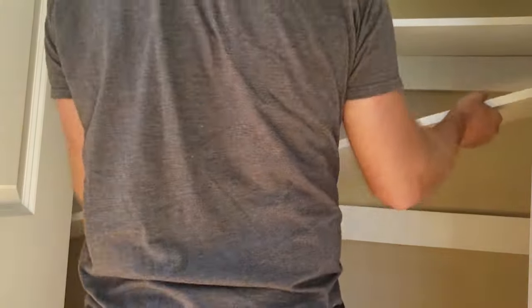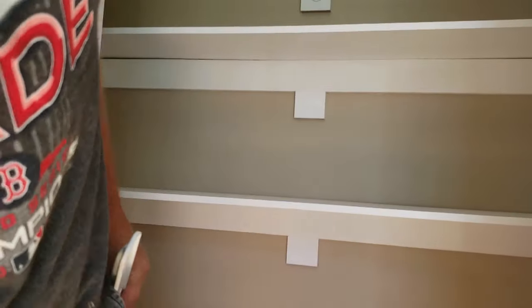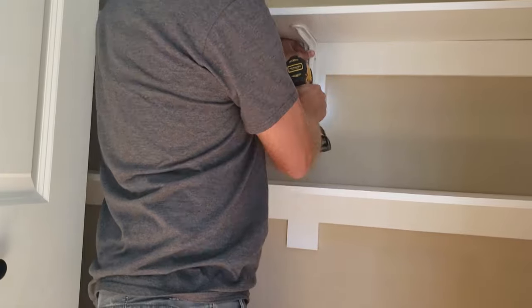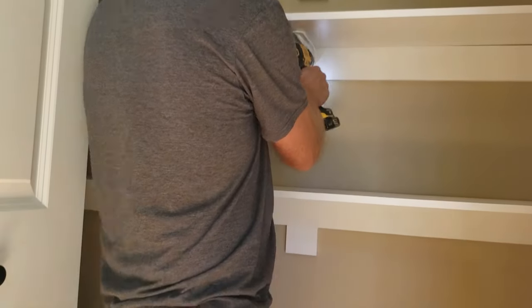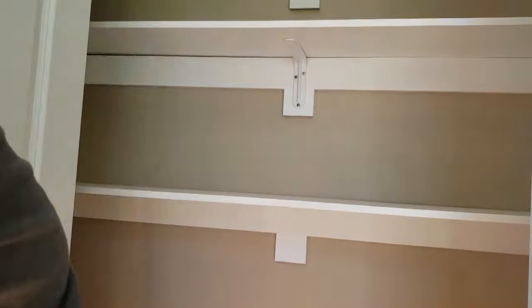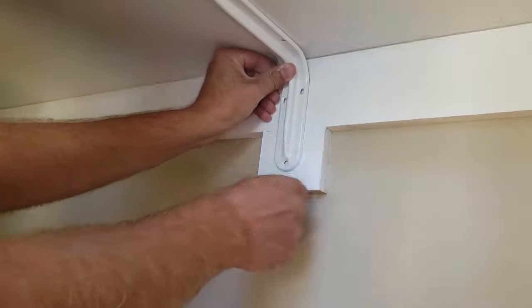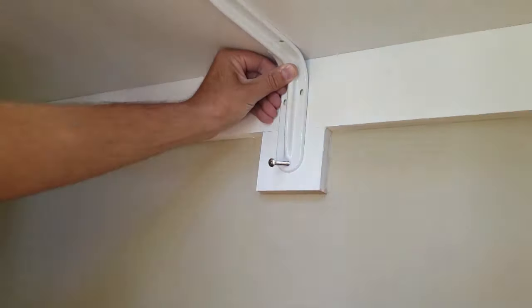Now I'll put the shelves in place and add the support bracket hangers. Make sure you put these in because the shelf ends up being a little flimsy without them. You can even use larger brackets if you'd like — I chose these and figured it'd be enough, as I don't plan on putting too much weight on each shelf.